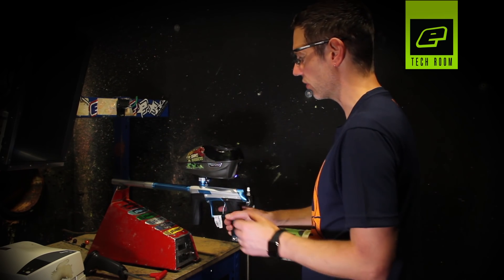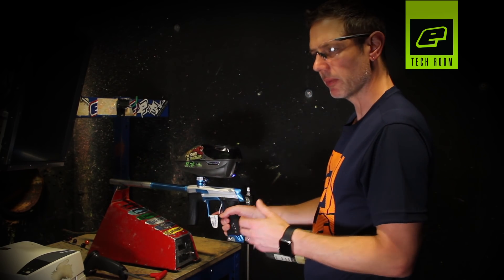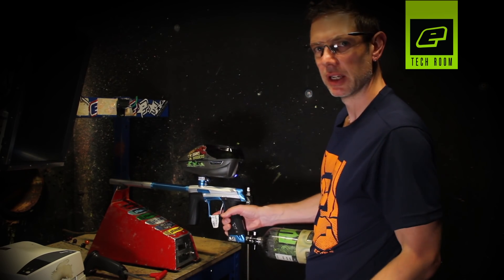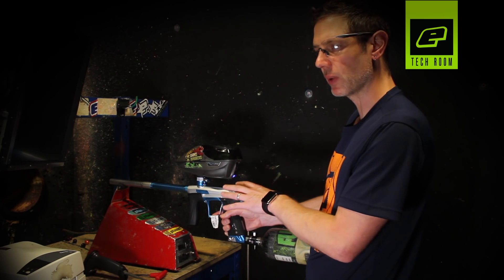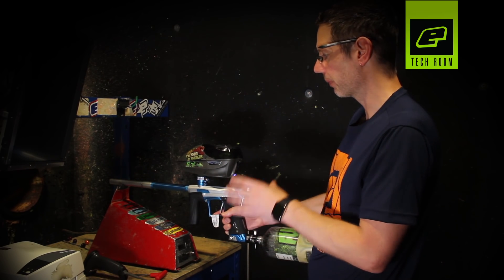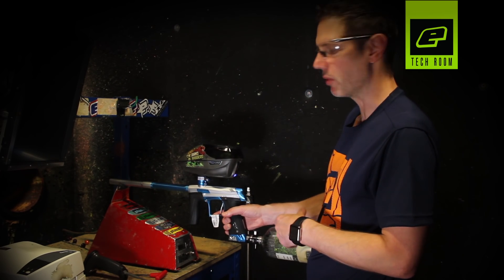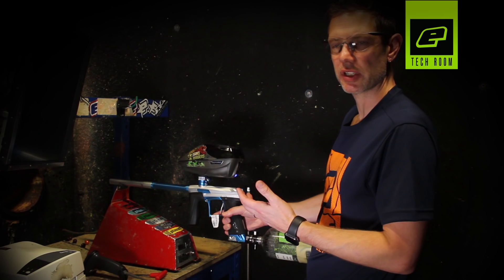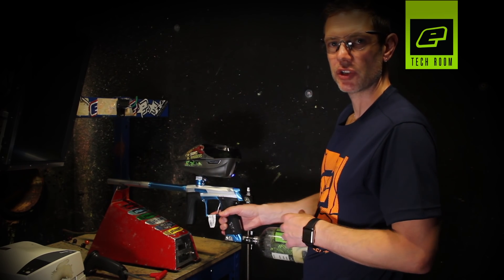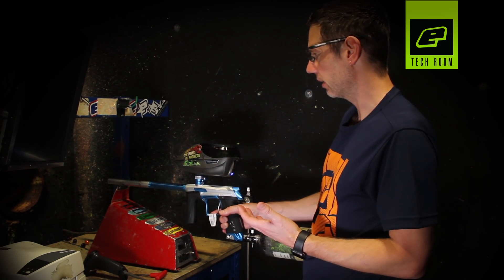Now we can test the gun and make sure we're happy with its performance. The thing about dwell tuning is: if anything changes — the weather, the temperature, the amount of grease on the bolt, or the SFR setting — it can affect the mechanical dwell of the gun, which means you'll have to readjust the electronic dwell of the CS1. Dwell tuning is great for optimising performance, but you need to be on top of regular maintenance more often. If there are any adverse conditions or changes in the conditions you're playing in, it is advisable to go back in and re-dwell tune the CS1.